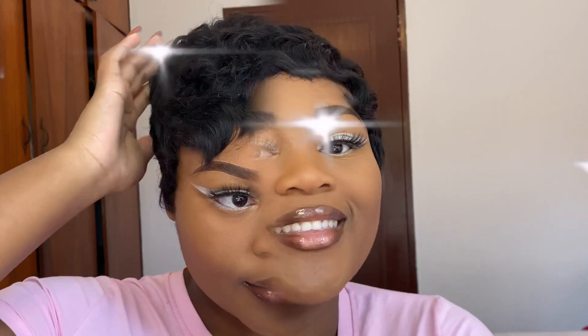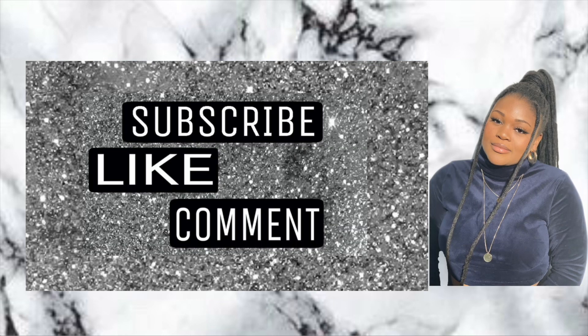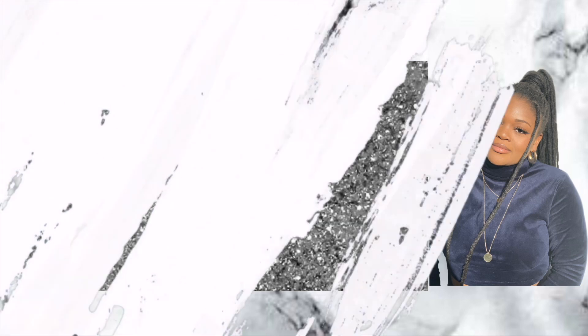And that is the final look — that's it! Thank you guys so much for watching. I love this look; it's just such a simple yet statement look. I'll see you next time!